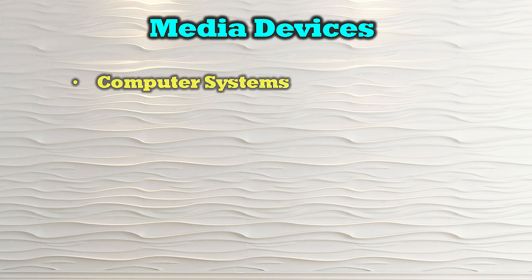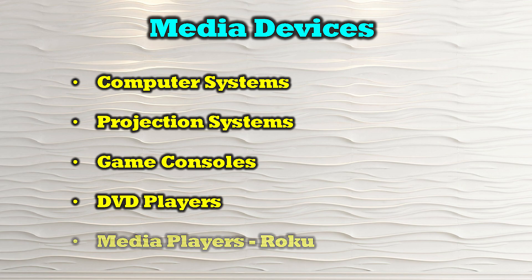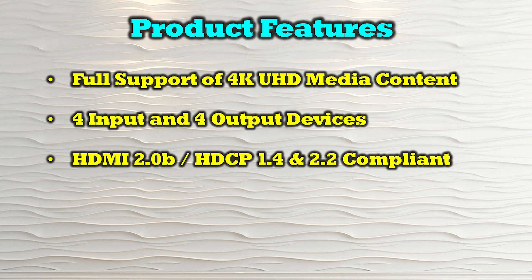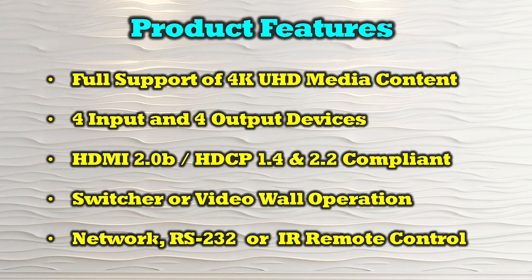The O-Ray UHDS-404VW is compatible with most modern HDMI media sources, including computer systems, projectors, game consoles, DVD players, and media players like Roku. The product's features include full support of 4K ultra-high-definition media content, four inputs and four output connections, and it is both HDMI 2.0b as well as HDCP 1.4 and 2.2 compliant. It can operate as a video switcher or a video wall, and it provides control through a network connection, RS-232, or infrared remote.